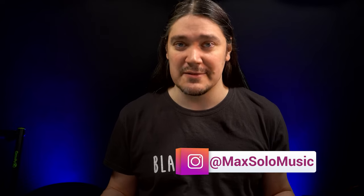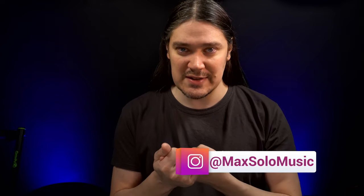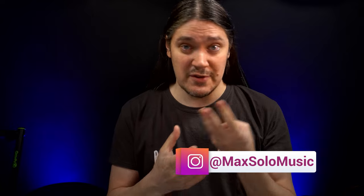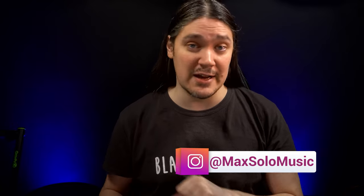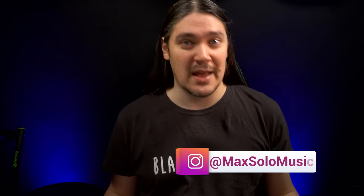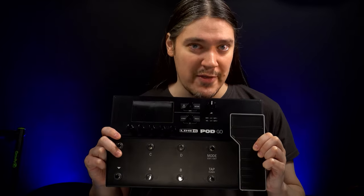Have you ever thought about what makes a good multi-effects guitar processor? I narrowed it down to four use cases: practicing at home, recording both at home and in the studio, rehearsing with a band, and playing live shows. And of course, it should sound convincing enough every time. In this video, I'll try to figure out how the Line 6 Pod Go performs in all of those scenarios.